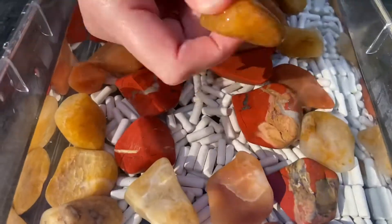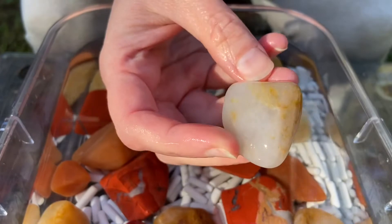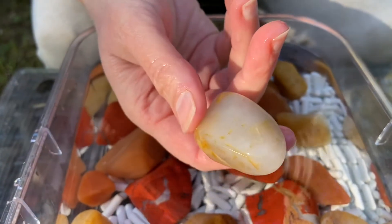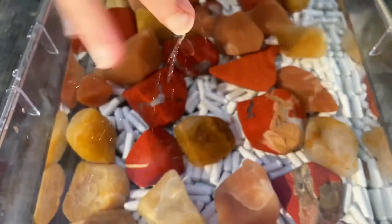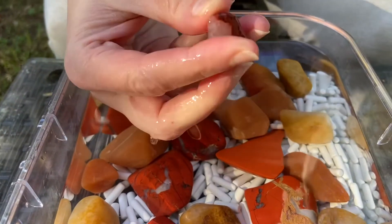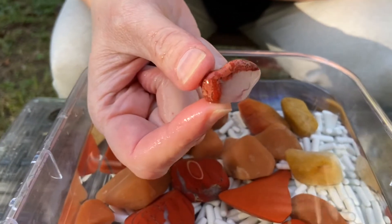We're about to lose our sunlight here. We're not going to go over every single rock. Some of those, like, just look like milky quartz to me, but anyway, we've washed these and washed all the media. We're going to go through them with a fine-tooth toothbrush to make sure there's no grit, and then we're going to get them into pre-polish.